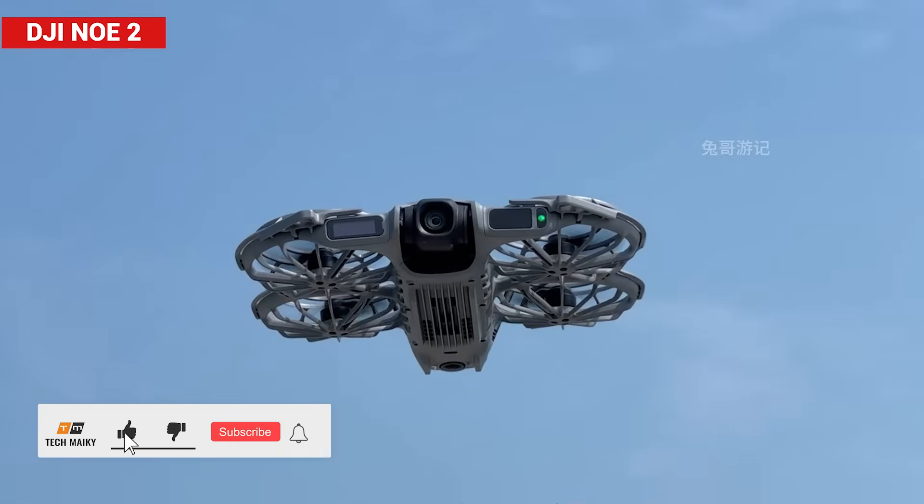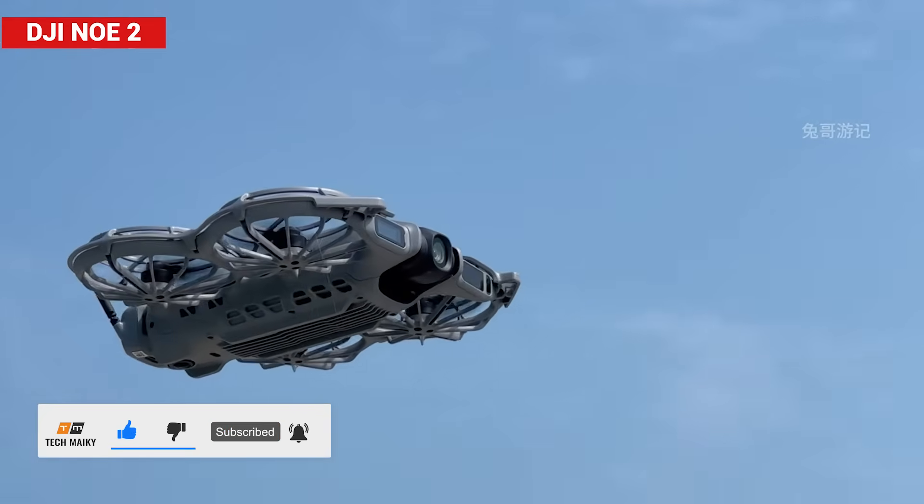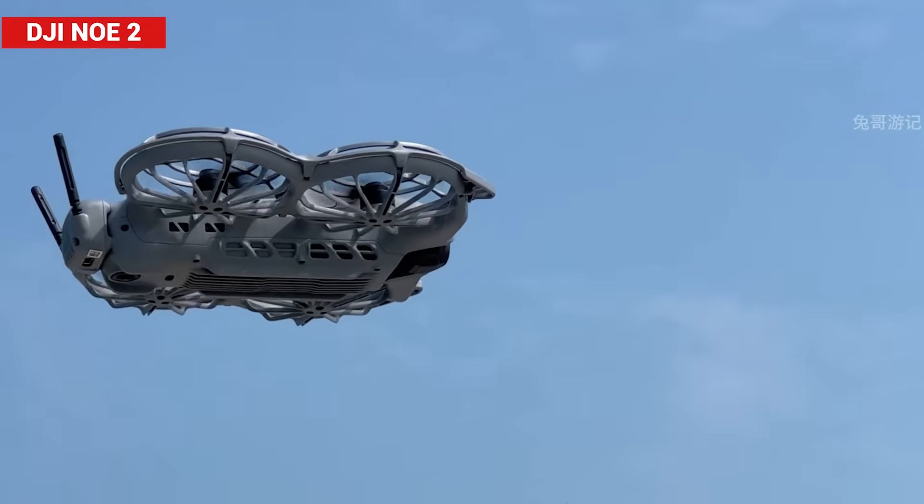So what did you think of the Neo 2? Which feature impressed you the most? Let me know your thoughts down in the comments — I'd love to hear your take on this little flying marvel.